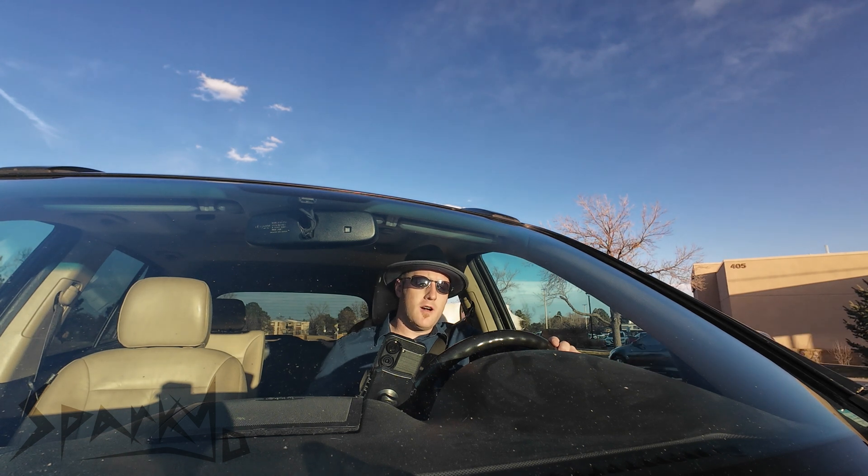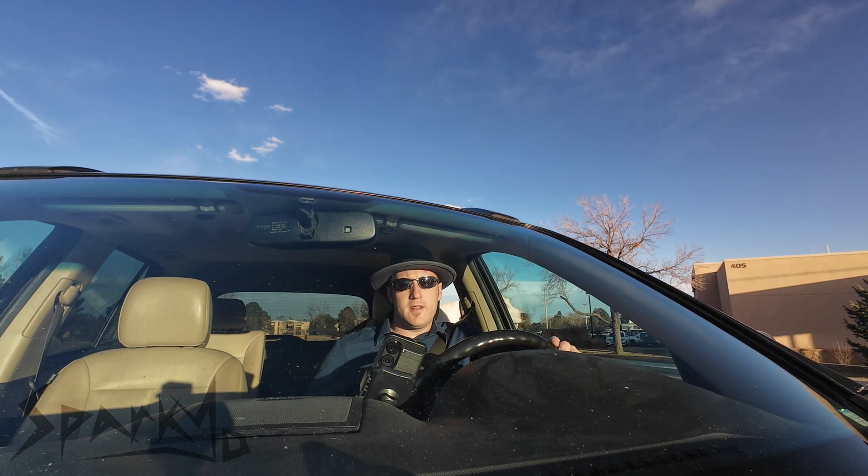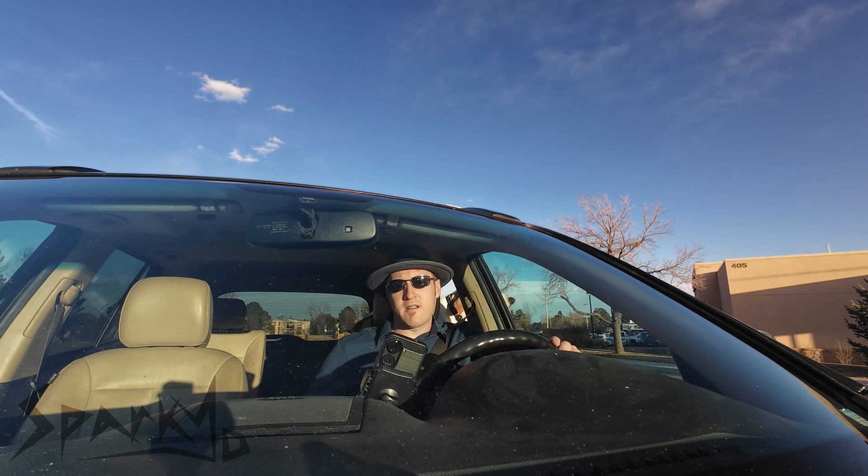Hey, how's it going? So I'm on my way to take Sammy to the dog park, and I thought it'd be a good idea to test out the Ulanzi WM10 wireless microphone.